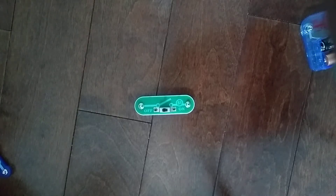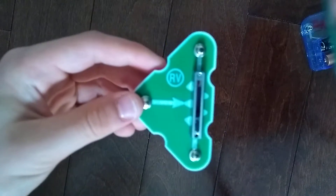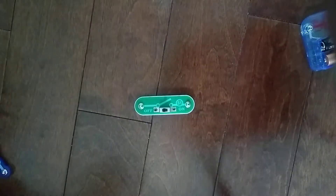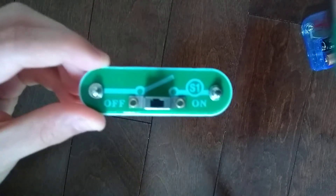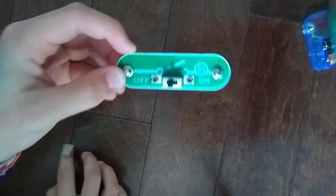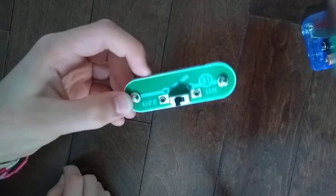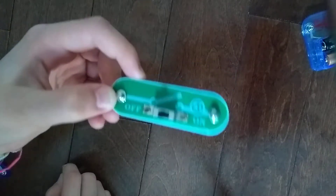Hey guys, welcome to another Snap Circuits parts video. In the previous video we did the adjustable resistor RV. Today we are going to do something very important — pay attention to this thing right here. This is the S1 slide switch. It is basically used in almost all of your projects in Snap Circuits.